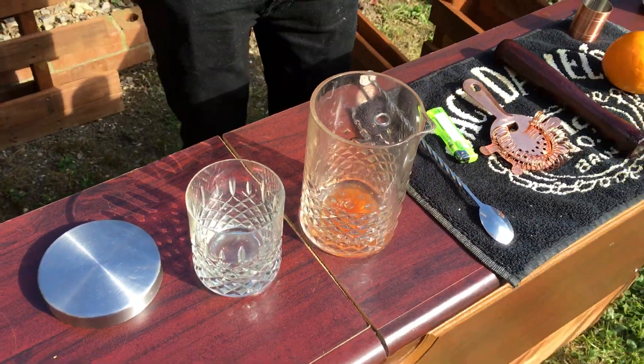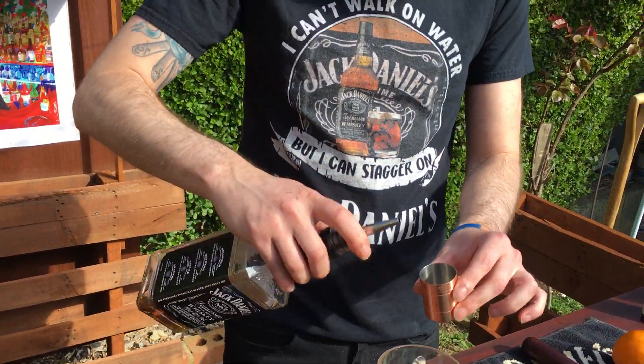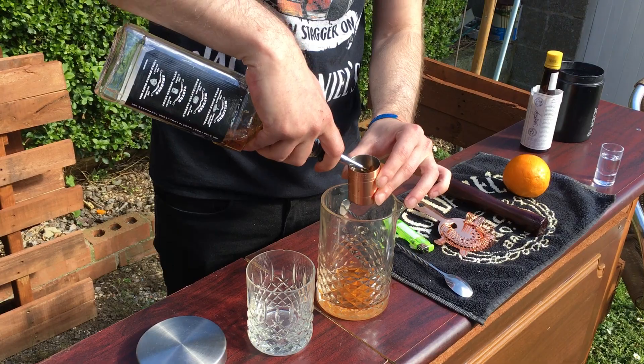So then you're going in with two shots of bourbon. I'm using Jack Daniels because it's my favourite as you can probably see. I'm also using 35ml measures — feel free to use a 25ml or 50ml.